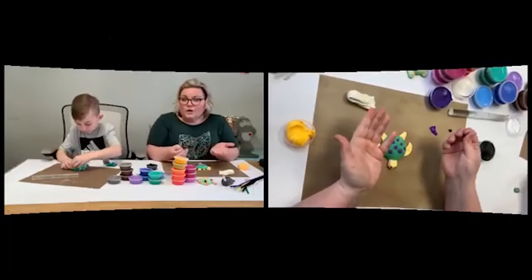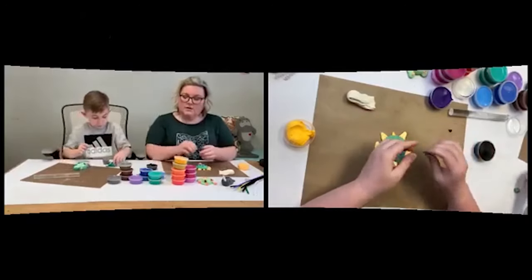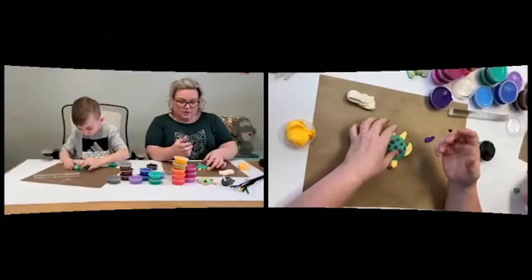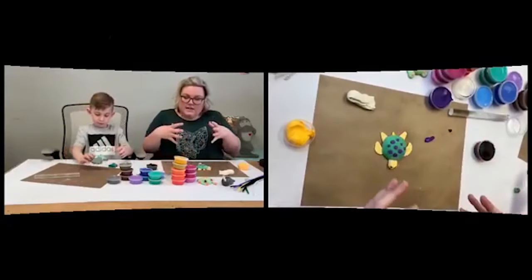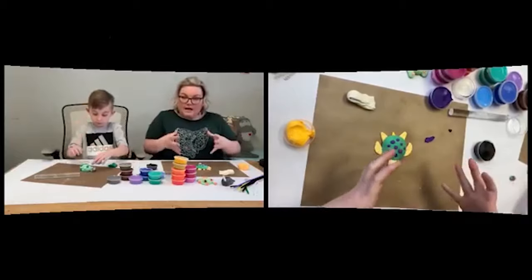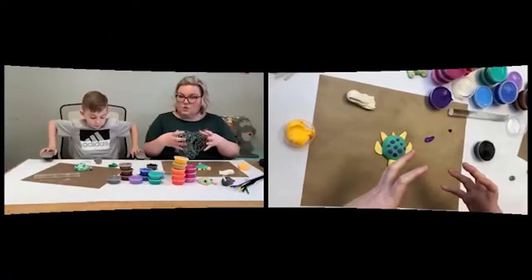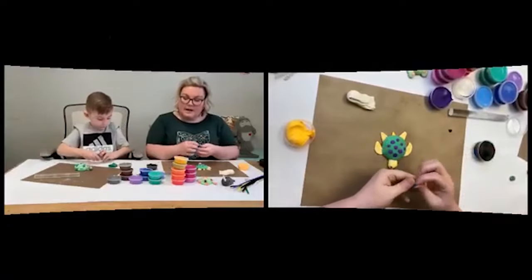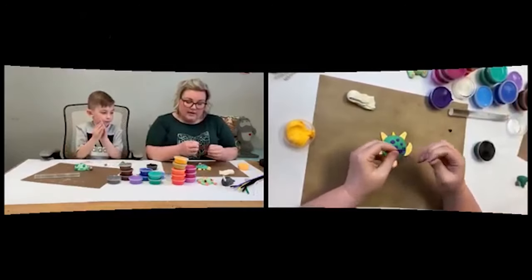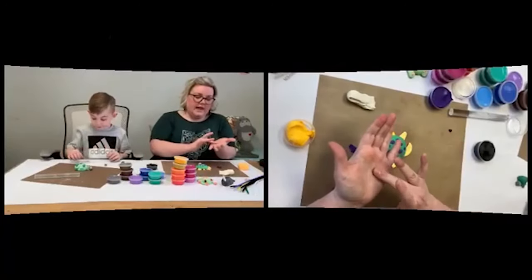Break the animal down into body sections — whether it's chunks or spheres — and build piece by piece. Get a picture and look at the actual animal you're working with, see what they look like in real life, and then roll with it. If it's a bear, he's going to have a big body, four arms — just start building those pieces.